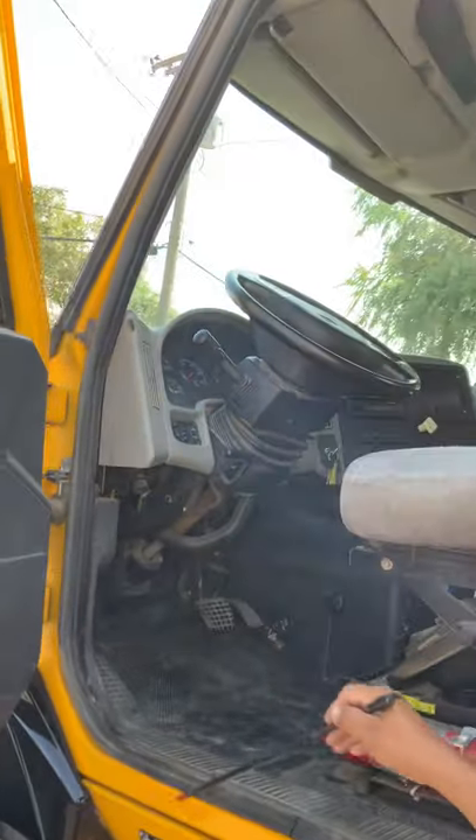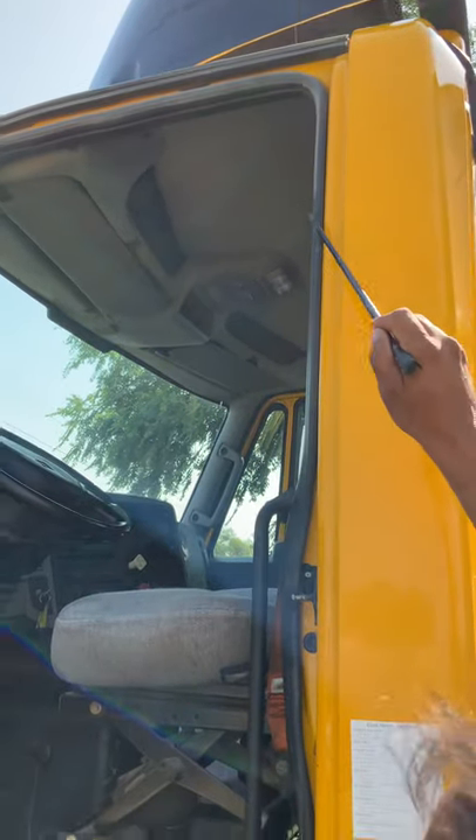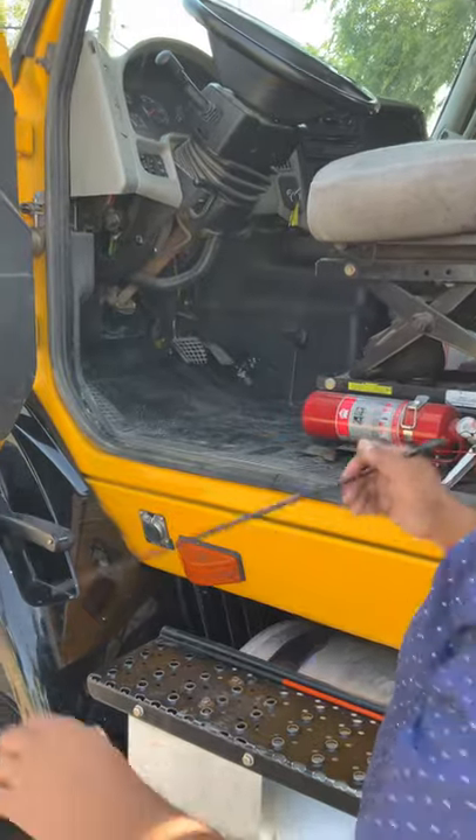This is my door seal, it's properly mounted to the door. No cracks, no breaks, no abrasions or cuts to prevent any exhaust fumes from coming into the truck.